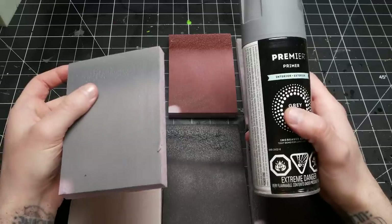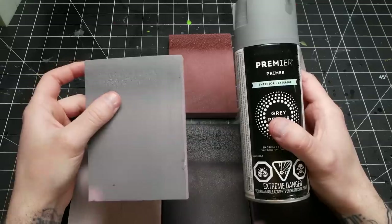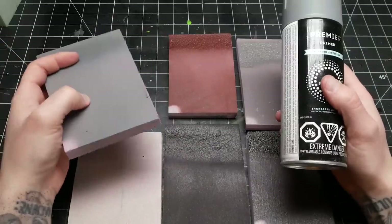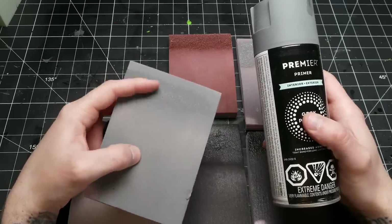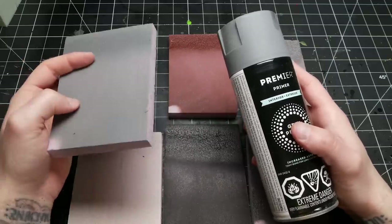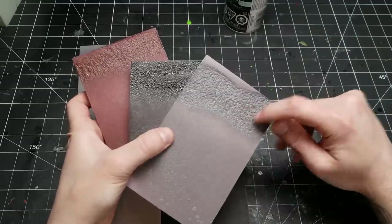This gray here is the Premier Primer — a brand I believe is only available at Canadian Tire. People sometimes ask me what my preferred spray paint is for foam, and it is this. I don't think the answer really matters, because as I'm showing you, you can get the same safe results with many different brands. But this one is very light in the melting department — even when you make a mistake and spray too closely, it dries really flat. I personally prefer it and use it for gray, black, and white.